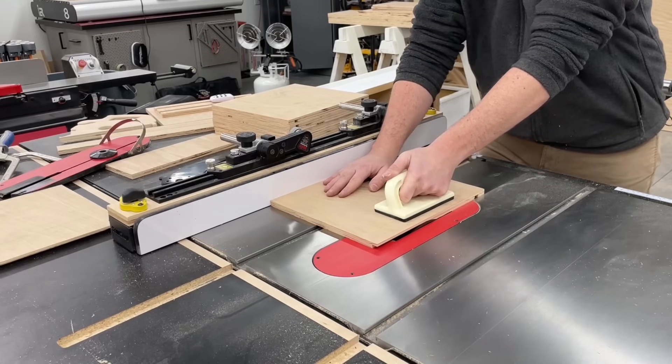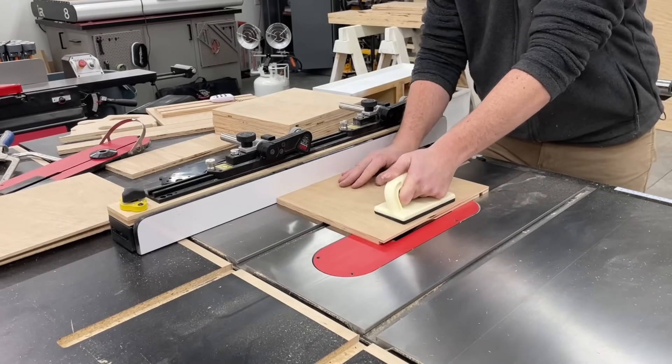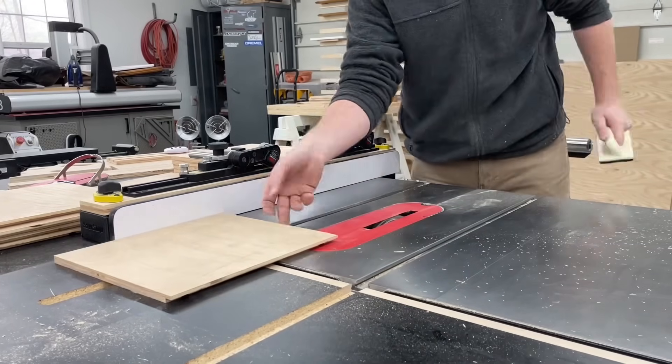Once the two horizontal grooves were cut in all the side panels, next I ran each piece through to create a rabbet on the inside back edge for the full half-inch back panel to sit inside.